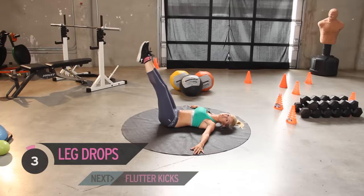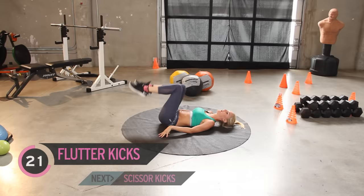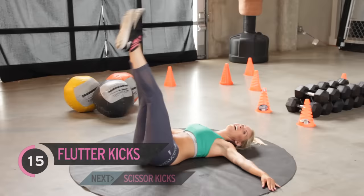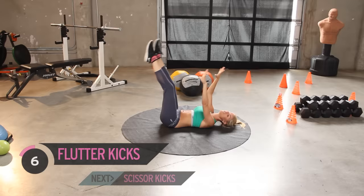Ready for that next exercise? We're going to go into flutter kicks. I do like to keep my legs nice and high — you can do them down here, but as you can see my back tends to come off the ground, so I'm just going to keep it up here. It's really important that we don't damage our lower back. I can really feel it in my quads now, my abs are burning. If you can feel the burn, shout 'I can feel the burn' — that means it's working. If it doesn't hurt, it's not working, so just think about those abs afterwards.